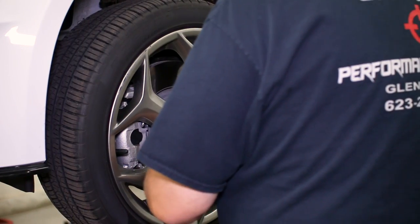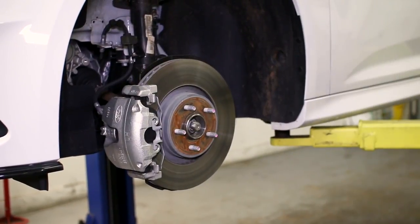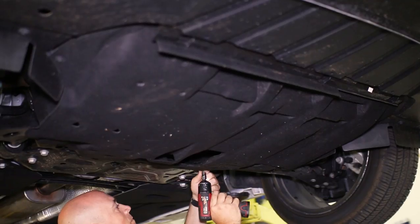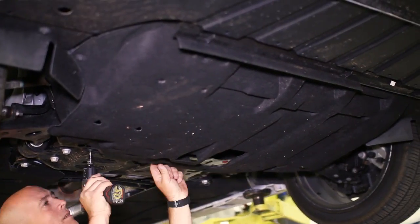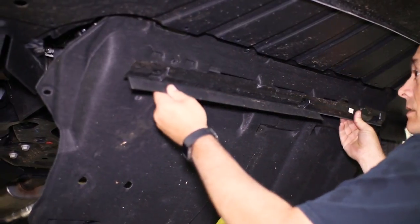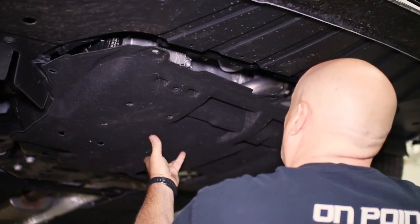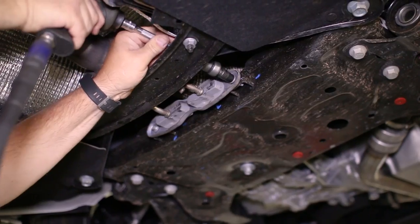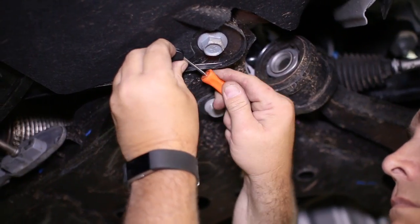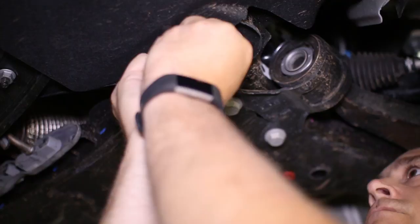The front sway bar install starts with removing the front wheels, then getting underneath and removing the splash guard. After the splash guard is out of the way, we moved on to the downpipe bracket and its two 10 millimeter bolts. Next, to remove the rear crossmember, we had to remove the side splash guards from underneath the car for access.